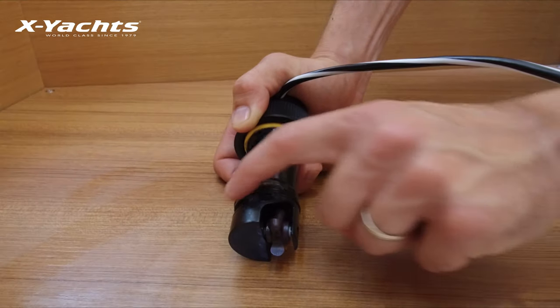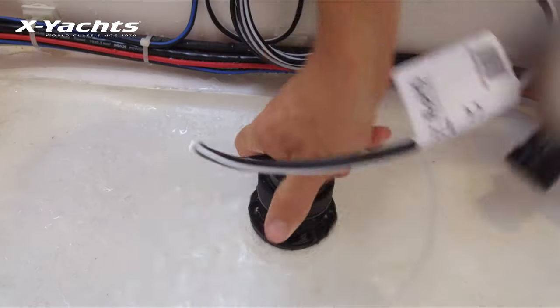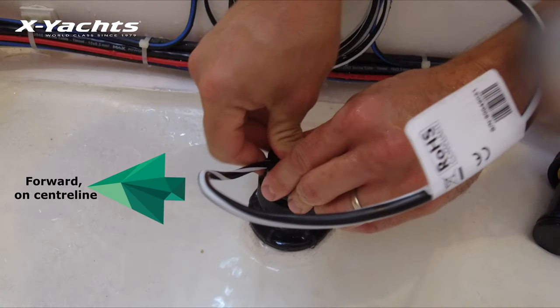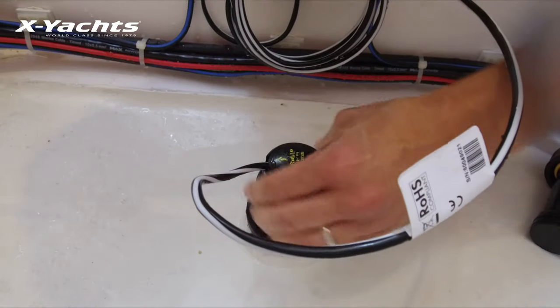Put silicone grease on the o-ring and put it back with a pushing twisting motion. Make sure this is aligned properly to give an accurate speed reading, then screw the insert in hand tight once again.